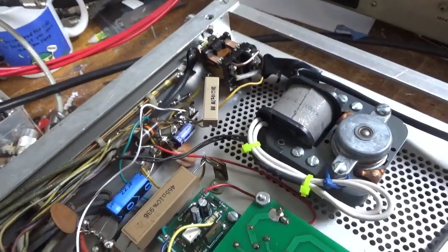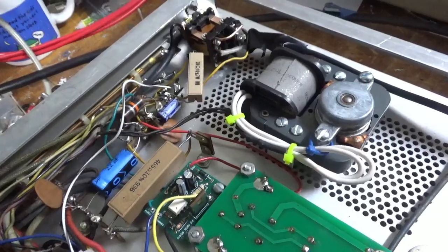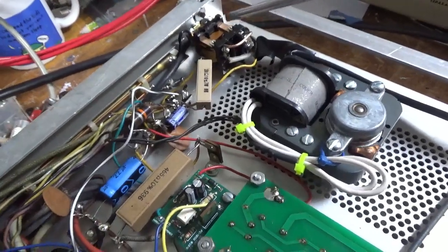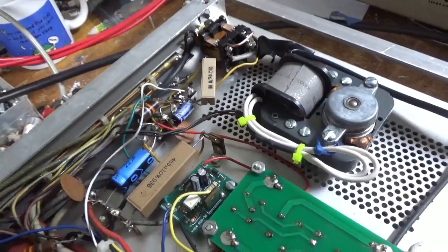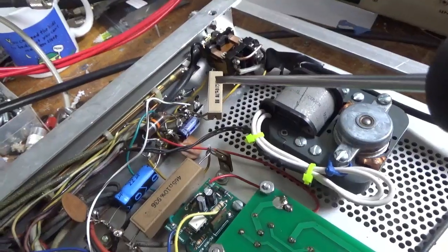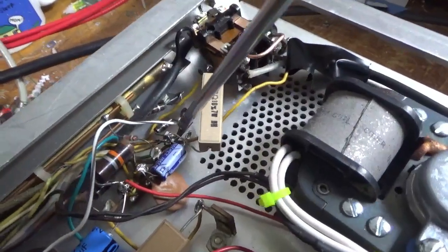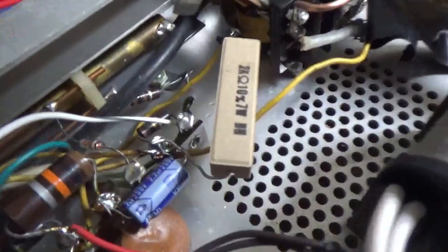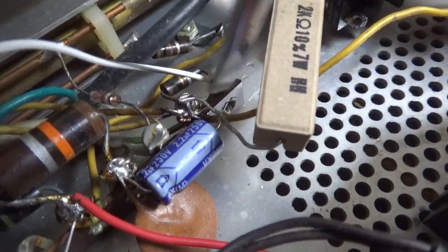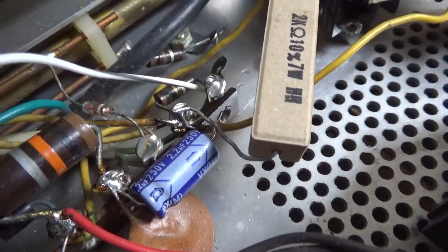The previous relay must not have had the correct coil resistance. This one does, so the stock value resistor is the proper resistor. What happened was, this lead on this side was actually jumping these two terminals — he had it bent over and it was touching. Not good.